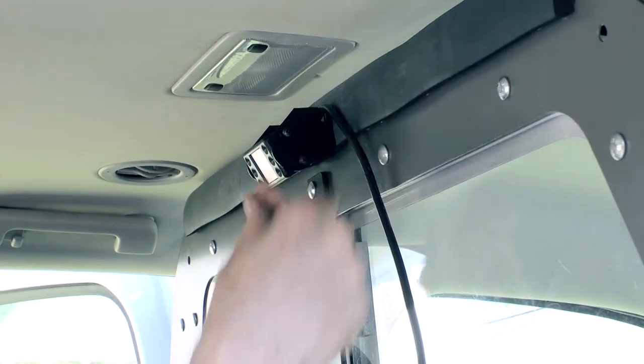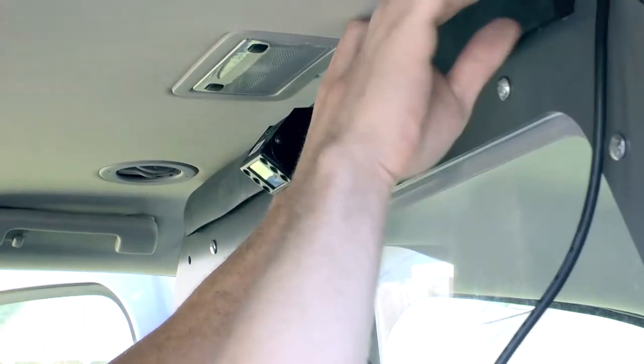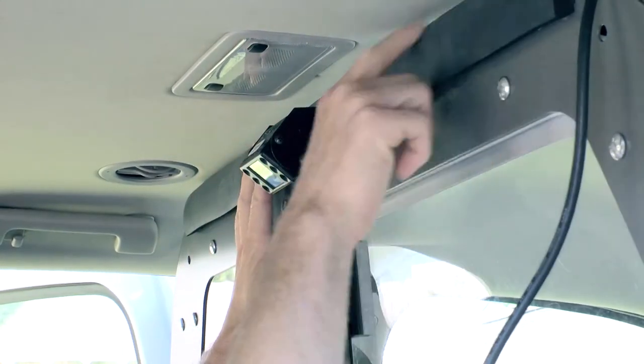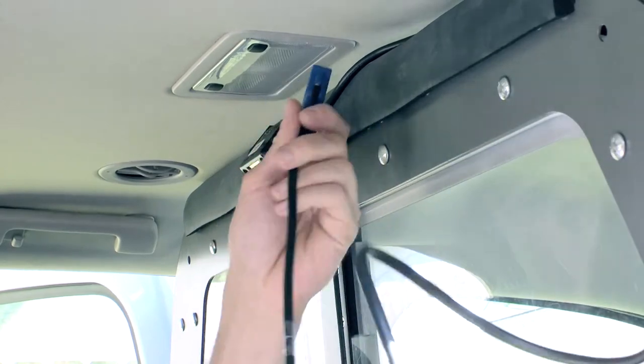Tuck the cable along the top of the partition, securing with zip ties if necessary to ensure the cable doesn't fall into the D2D compartment. Attach the rear camera pin connector to the main Fusion breakout cable at the passenger side door.